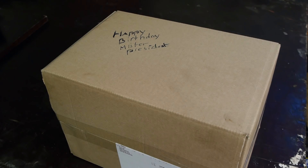Oh! Un cadeau — for me! Guess who's going to do some unboxing tonight.